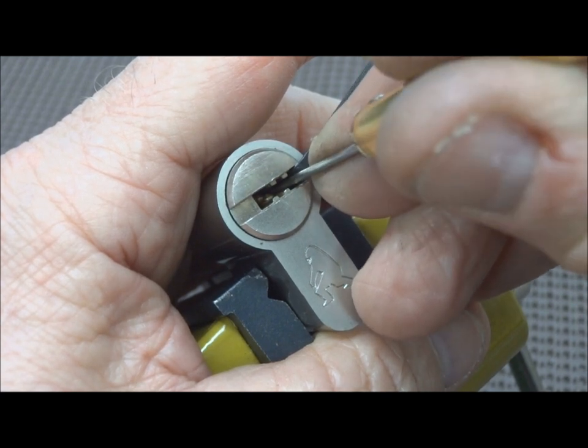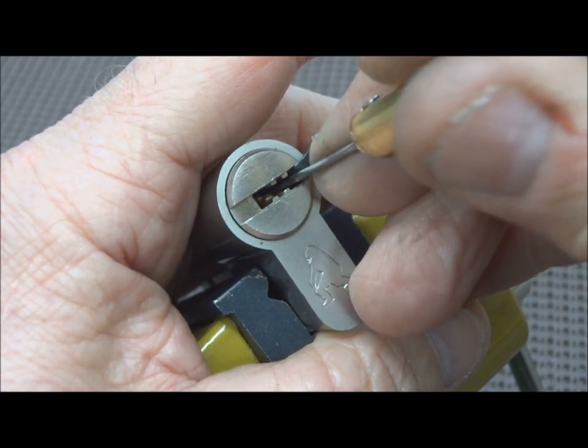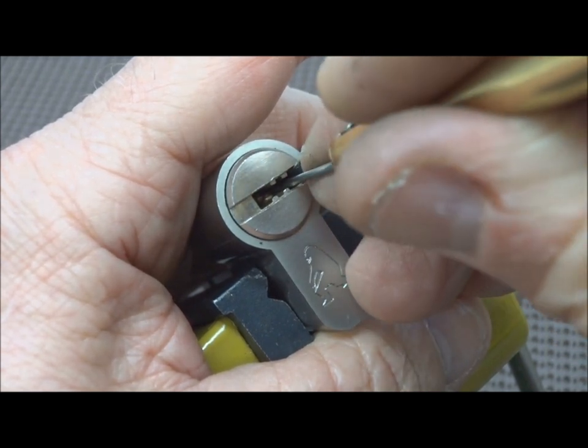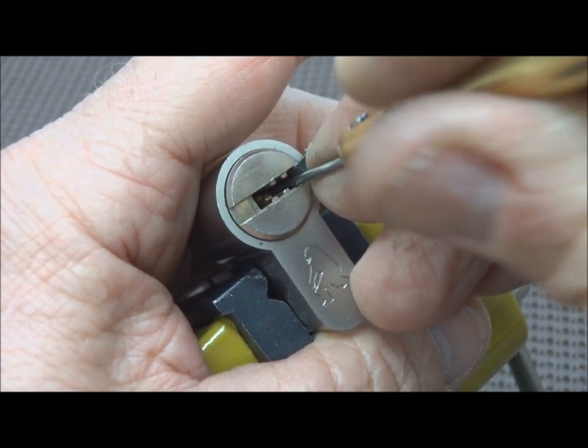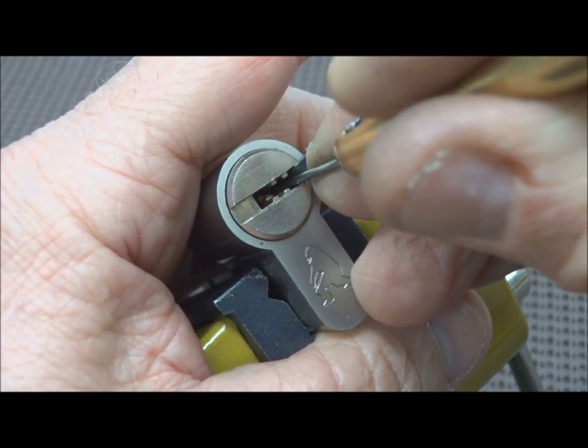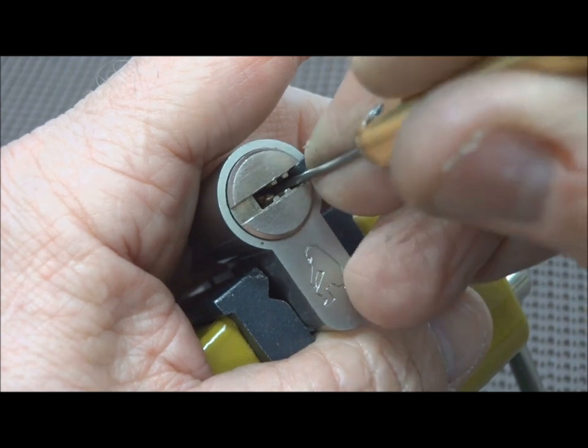Because if they set high, we're going to have a problem. We're going to have to push them low, overset them, pick the ones on the left, and then slowly release pressure until the ones on the right pop up to the correct level. And that is a challenge we don't want to have to face if we don't have to.